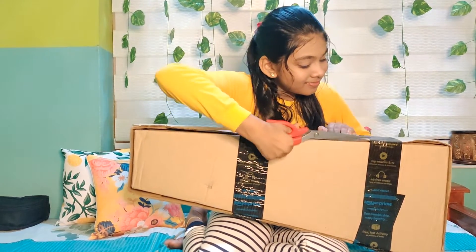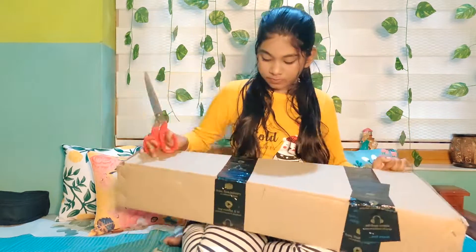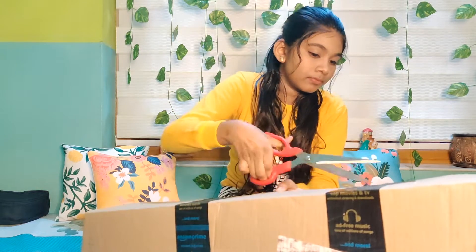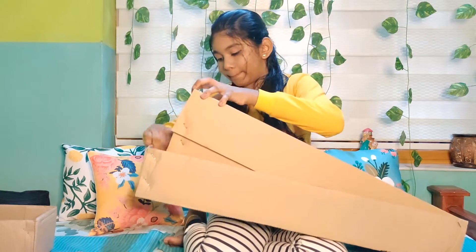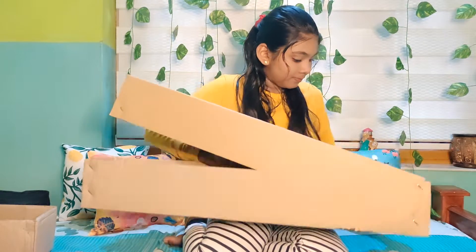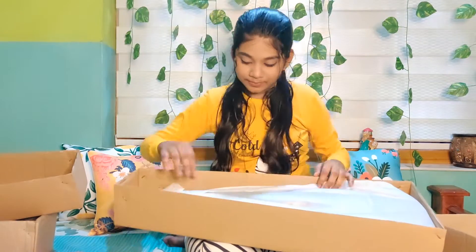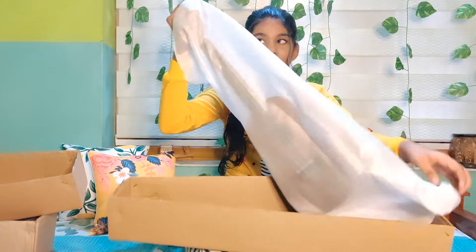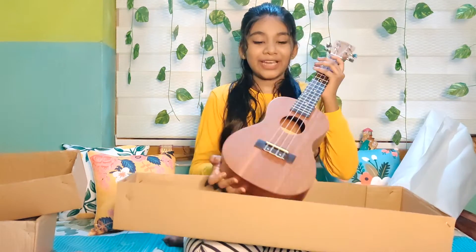Good day everyone. Before we get started, good morning everyone. I am looking at the brown color.